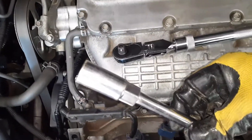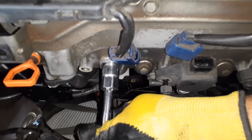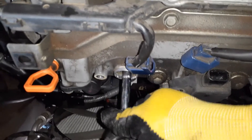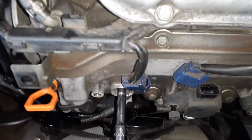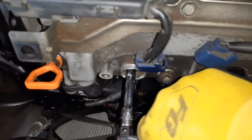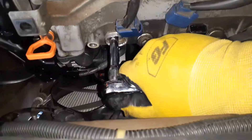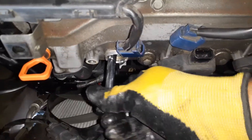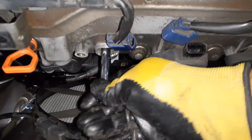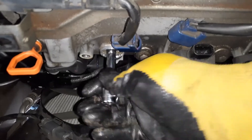I have a 5/8 socket on a longer extension. Put the extension in and you'll have enough clearance. Put it in and make sure it is holding the spark plug, then put the ratchet onto the extension. Loosen it, and once you have loosened it you can use your fingers. When you put it in, always start with your fingers more than with the ratchet.